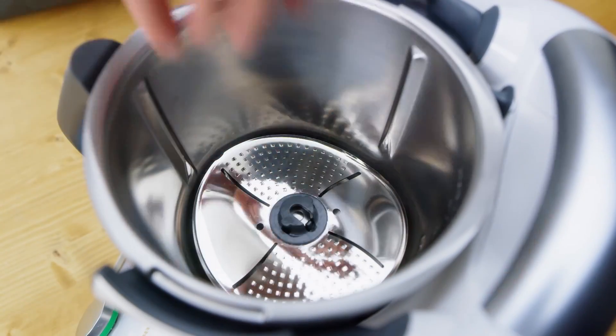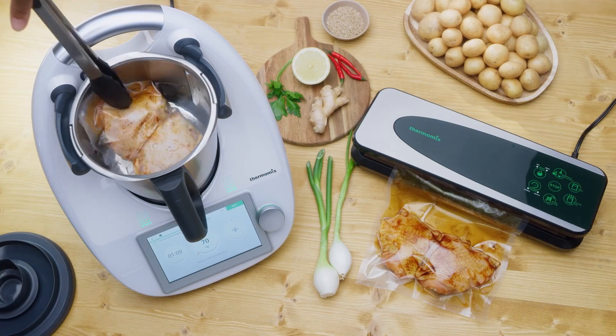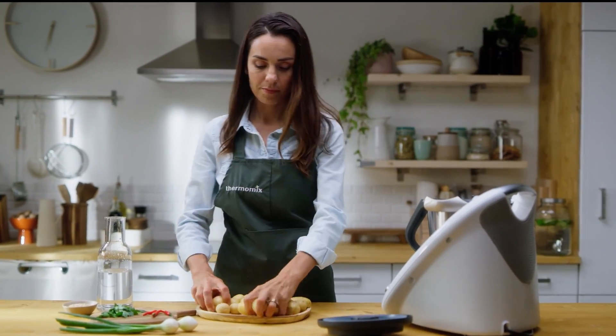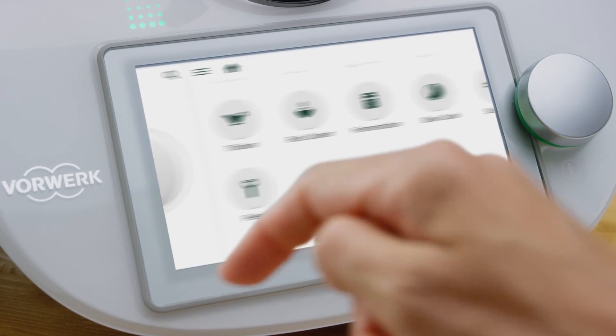Just place the Thermomix blade cover and peeler over the mixing knife to safeguard your ingredients during sous vide or slow cooking. Now the new stainless steel Thermomix blade cover and peeler can also clean, scrub, or peel for you.